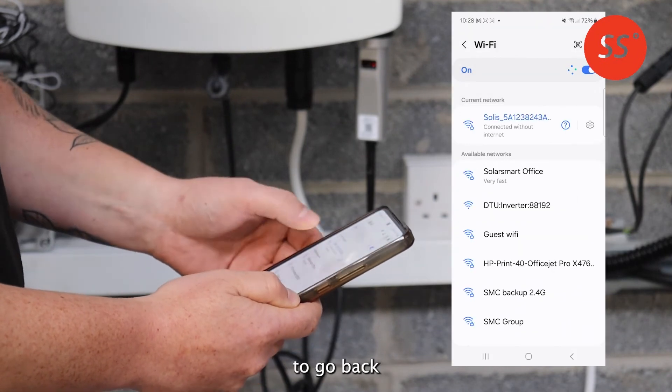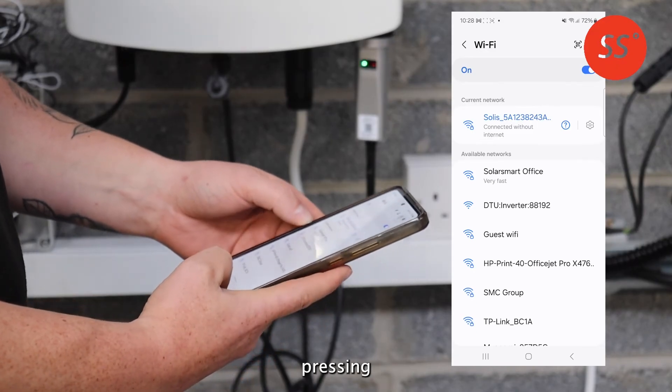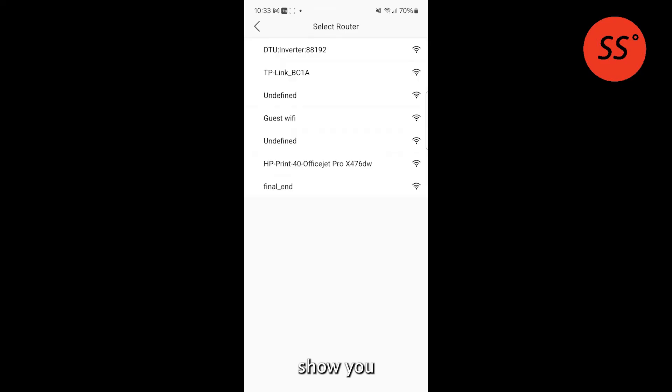Go back to your Solis app and proceed to the next step. On Android, press the back button. The next step is to connect your data logger to your home Wi-Fi network. On the right-hand side, click the arrow to Connect to Router. This will show you the available Wi-Fi networks in your home — select the 2.4 gigahertz network you have allocated.